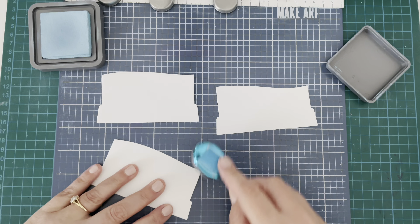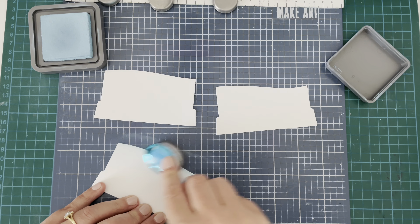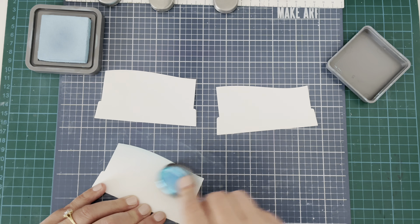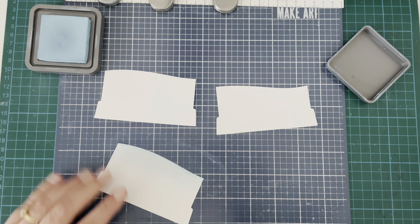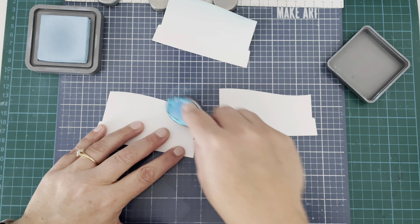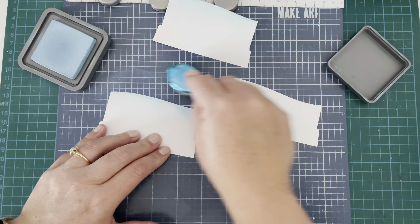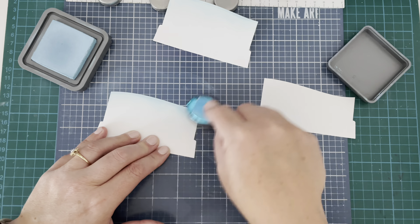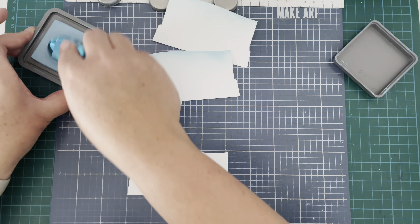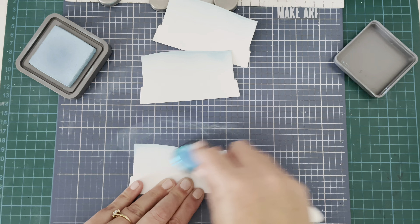Onto these snowbank pieces, I'm just going to add some tumbled glass distress oxide to the tops to create a little bit of contrast and interest. You're not going to see a great deal of it, so I'm not being too fussy — just going fairly quickly over the tops. I cut these from some white 110 pound Lawn Fawn cardstock. I used the base piece from the Honey Bee Stamps die set and cut the bottom part, then used that Concord and 9th snowbank piece to create the top parts with some partial die cutting.